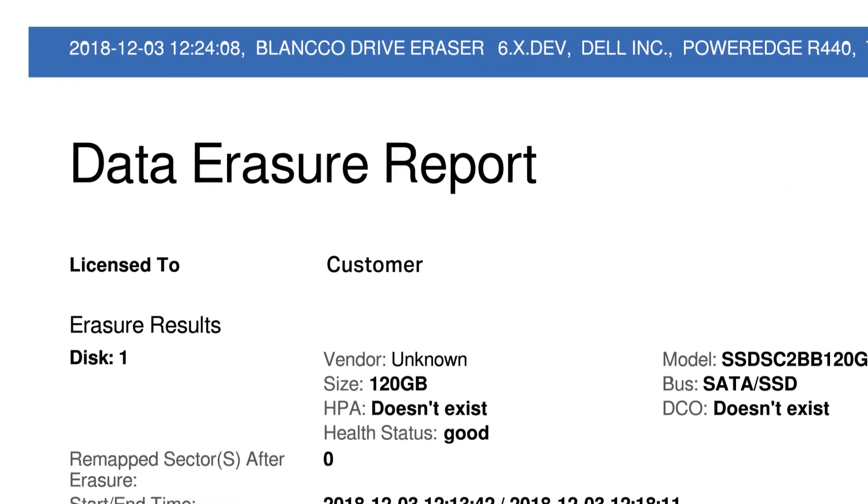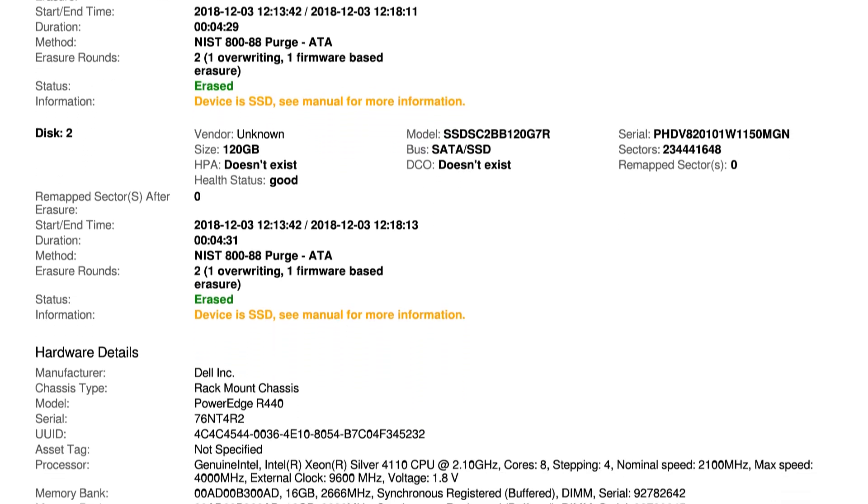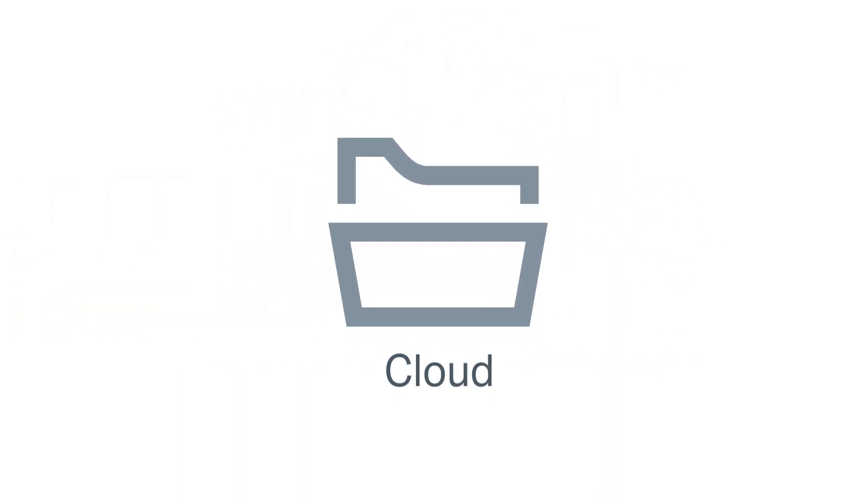After the erasure is complete, a signed, tamper-proof certificate of erasure is supplied for every erasure, including drive-level reports for server arrays. Certificates can be saved in PDF or XML format and stored in the Blanco management console, onsite or in the cloud.